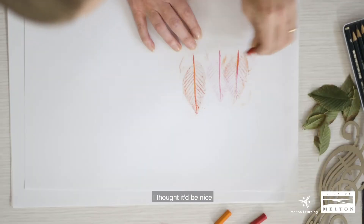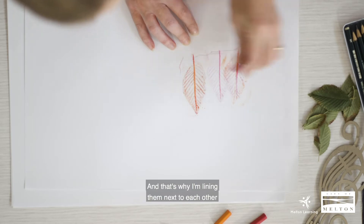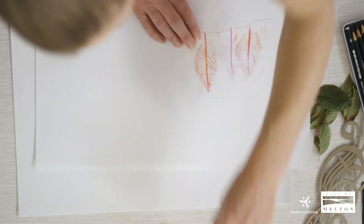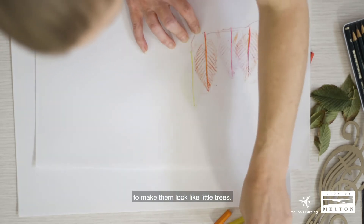What I'm demonstrating — I thought it'd be nice if we made like a little landscape, and that's why I'm lining them next to each other and using different heights to make them look like little trees.